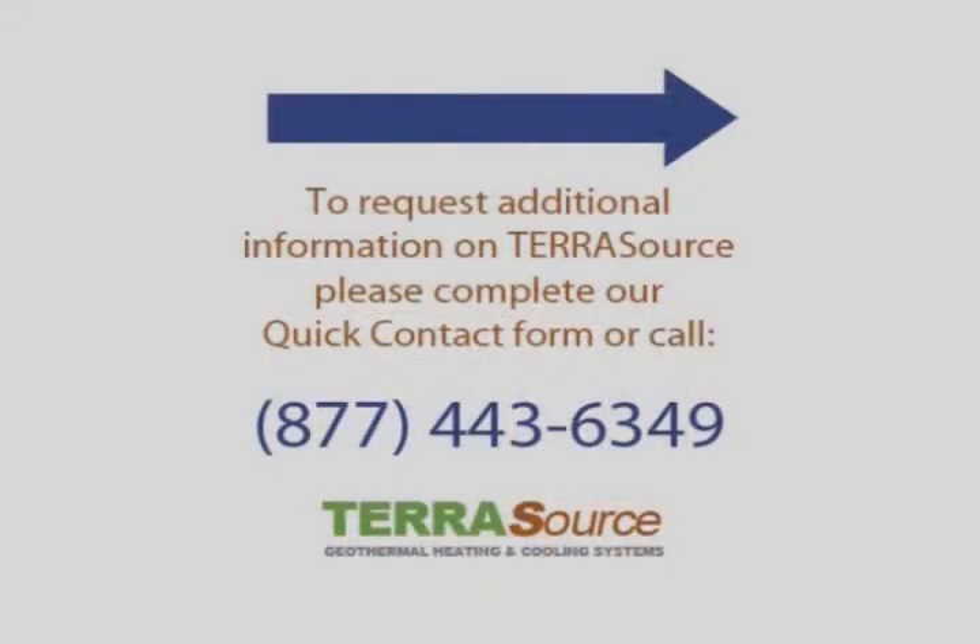Call 877-443-6349 today, or fill out the quick contact form on our website, and a geothermal specialist will send you your free quote for the geothermal system that is right for you.